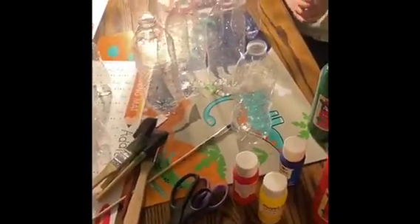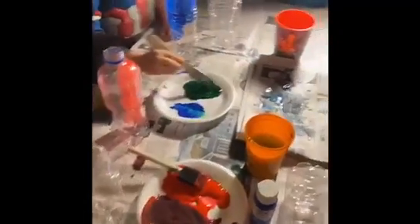You kids ready? Alright. First step is you are going to get your paint, mix your colors, and paint the bottle. As you are painting your water bottle, we have cups of water so you can rinse out your paintbrush if needed, and then you're just going to paint it and let it dry.